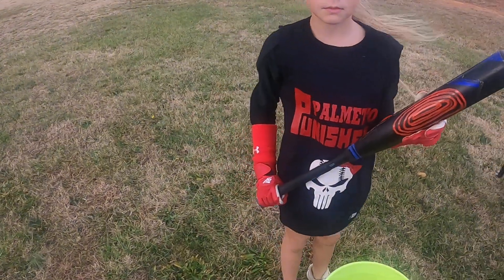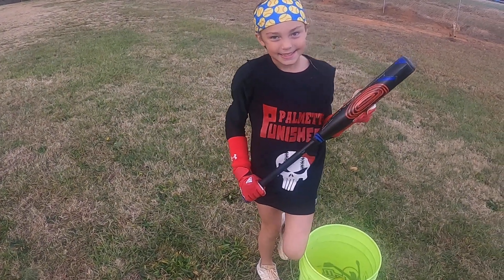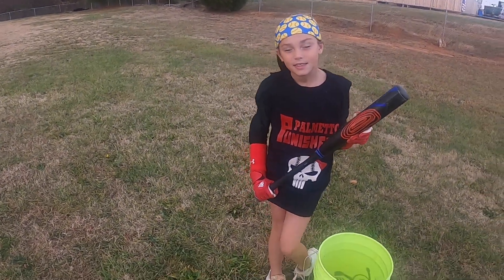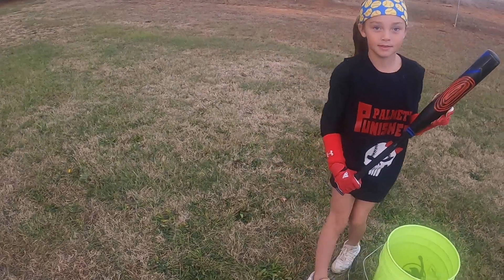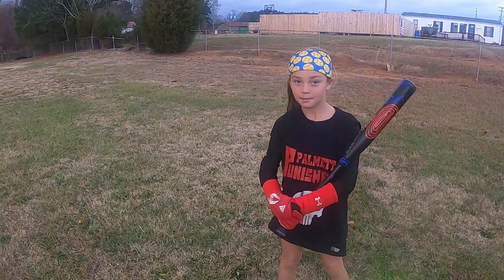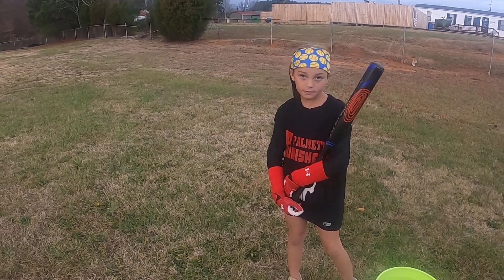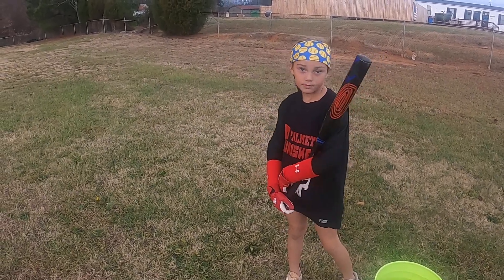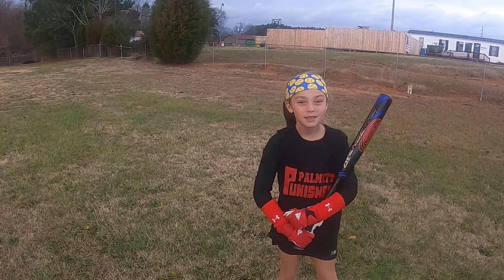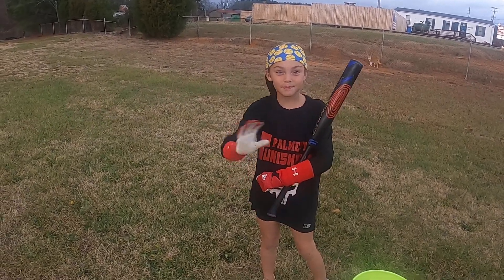So if somebody was interested in an Axe bat, would you recommend it? Yes. You like the way it hits and especially the handle? Yes. We just wanted to show you this bat — we're really happy with it. If you like the video please check us out, sign up, and hit the like button. We are Bass Kicking Adventures — please subscribe. We appreciate you watching and we have more videos to come. Thank you, bye bye.